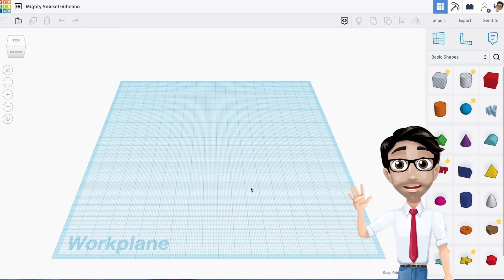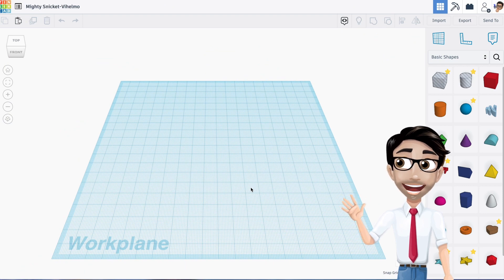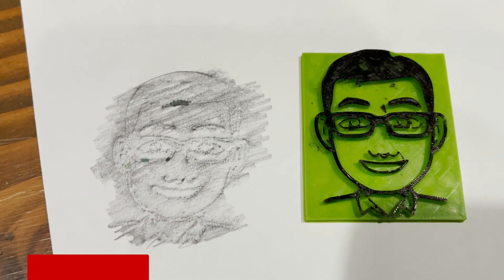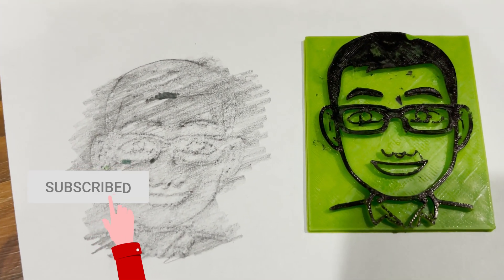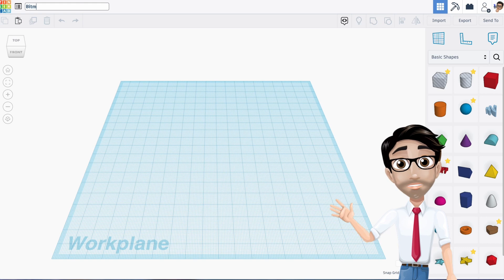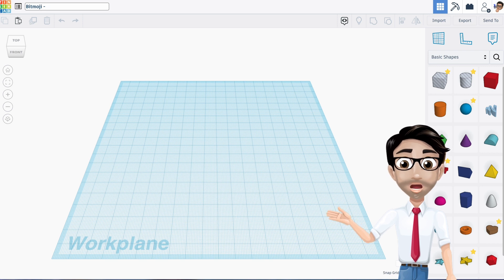Hello and welcome. Today we're going to be making your face — or more precisely, we're going to be making a stamp out of your face. That's right, we're going to stamp your face. Congratulations! So let's go ahead and get started. We're going to be using something called a Bitmoji. For anybody who has used filters on Snapchat, Bitmoji started there and then created its own app.